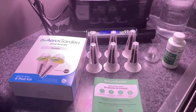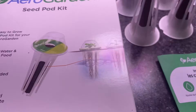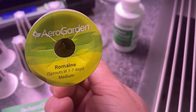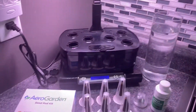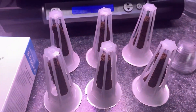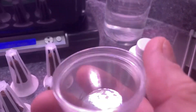I've unboxed the romaine lettuce kit we just purchased from Amazon. On the reverse side of the box, it says it is guaranteed to germinate in about one to seven days, so we should see some green foliage in about a week. The kit came with six pods that we're going to put in these six slots, and it also came with six little plastic domes that make it look like a little greenhouse when placed on top.